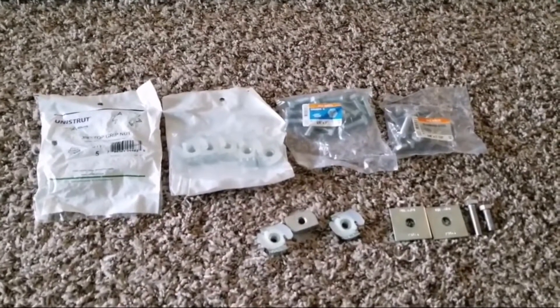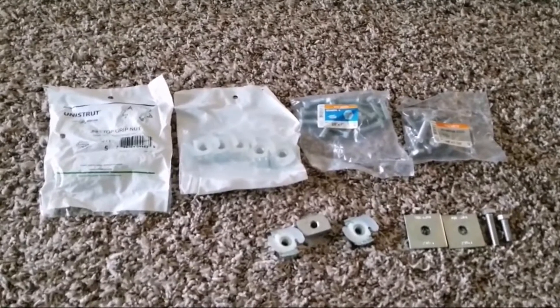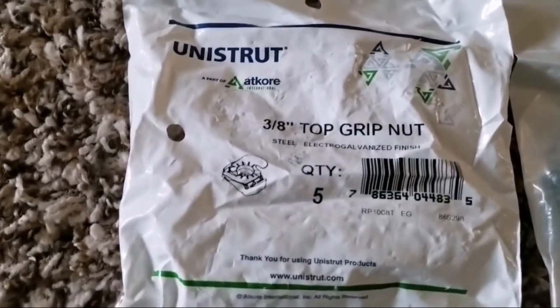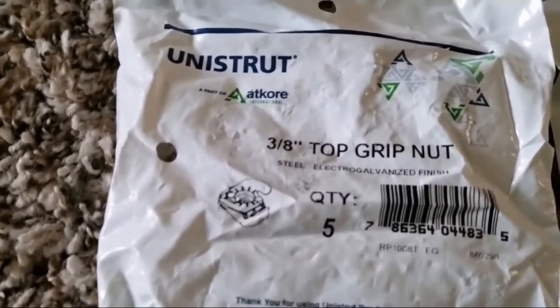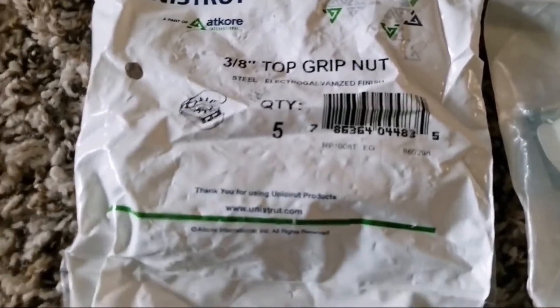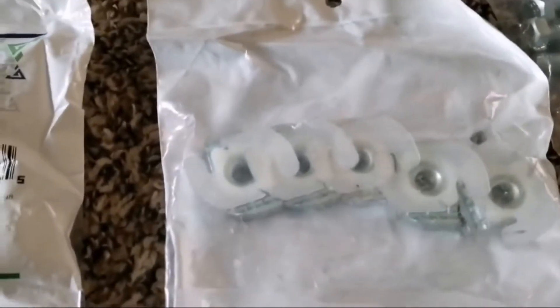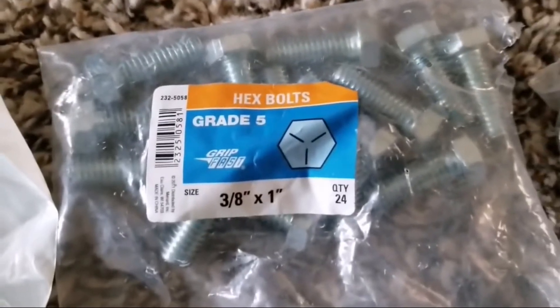These are the products you need to install solar panels. These are Unistruts — you can see the package here. Unistrut is made by Atkori. It's a 3/8 top grip. They have 5/8 inside cams. For demonstration purposes, I'll bring this for you guys to show you. I'm using export — it depends on whatever you want to use.